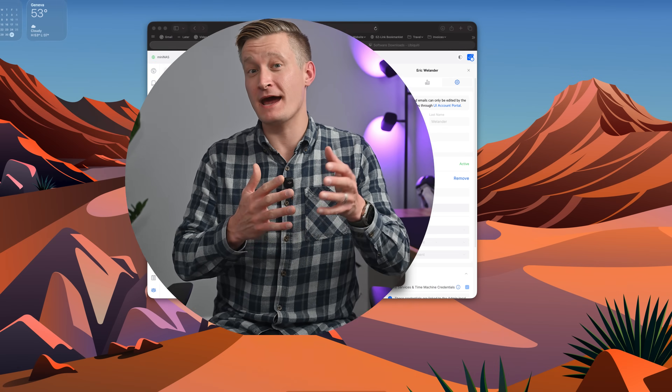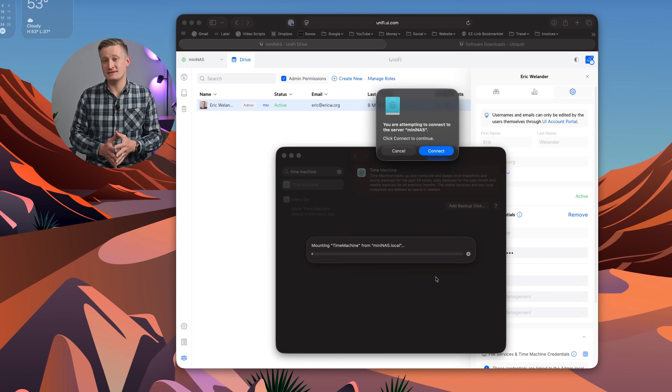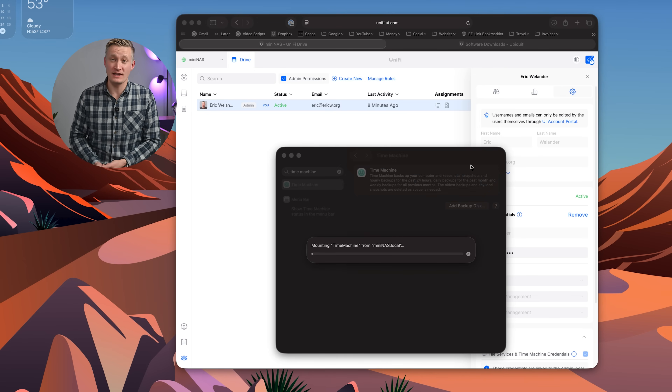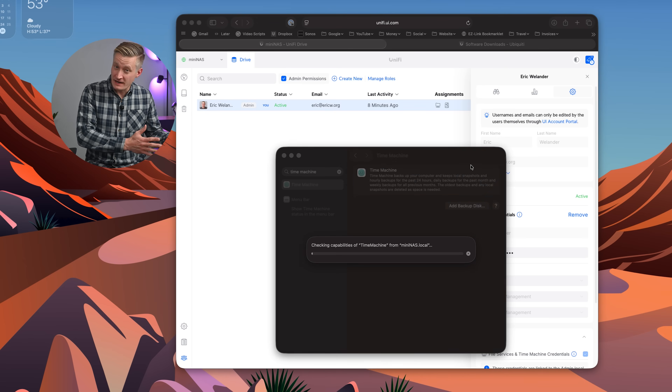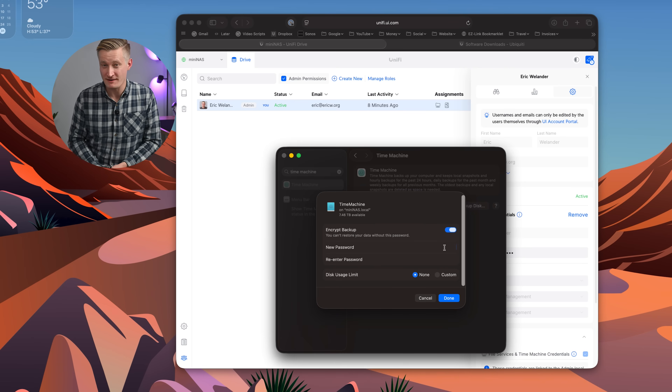Theoretically, Unify Identity — which we'll talk about in a minute — takes care of logging into the drives without this, but I find Time Machine works much better if the Mac has a password to connect on its own. This password is just for use on your local network and is there simply because network protocols like SMB don't have support for multi-factor authentication like maybe your Ubiquiti account does. I can't find anything about a limit on the number of users, but knowing Ubiquiti's main enterprise IT use case, I can't imagine you'll hit a limit here, particularly for home and small business use.